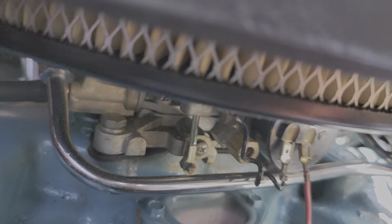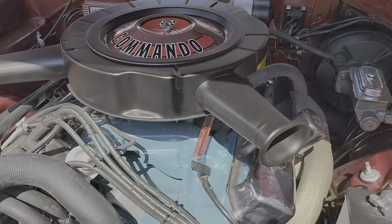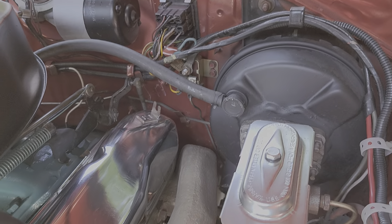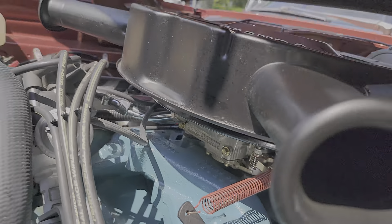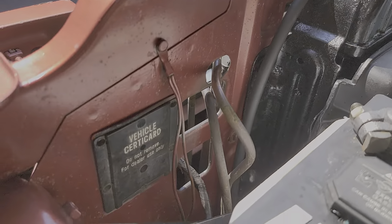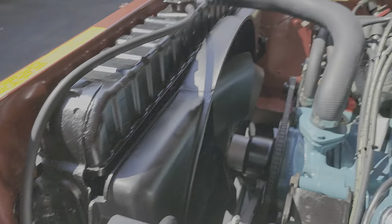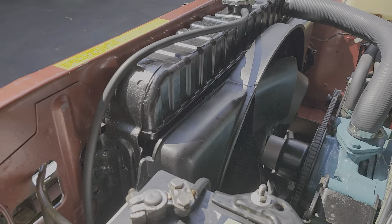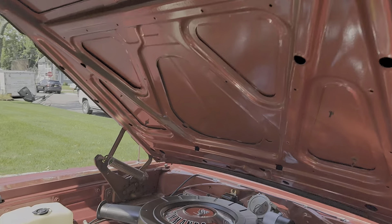Is that a double bumper? What a pretty car. Vehicle card — I guess that's where the protecto plate would go, right? Yes, right there. I've never seen that before. Pretty neat. What a cool original car.